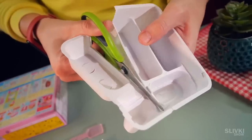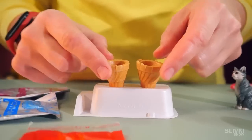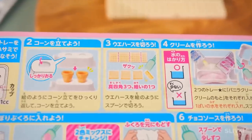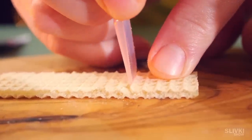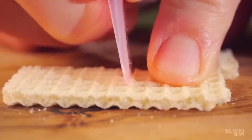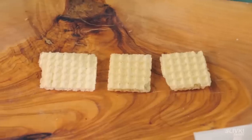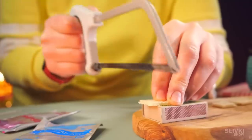We divide the container into parts just like last time — this way it becomes a stand for ice cream cones. Next, we take the wafer from the set and, following the instructions, we have the difficult task of dividing it into three equal parts using a plastic spatula. The result, to put it mildly, is not really good. In order to cut the last piece evenly, we decided to use a hacksaw.